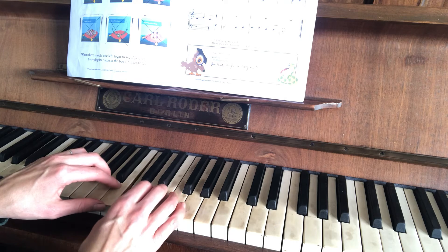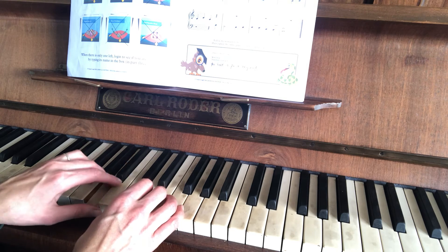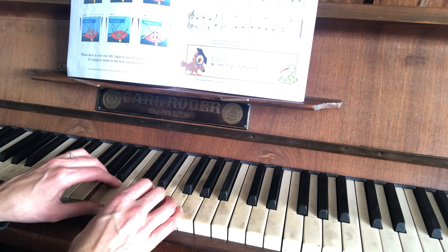This is the next bit: 1, 3, 1, 2, 3, 1, 2, 3 — so the same thing as what you had at the beginning.